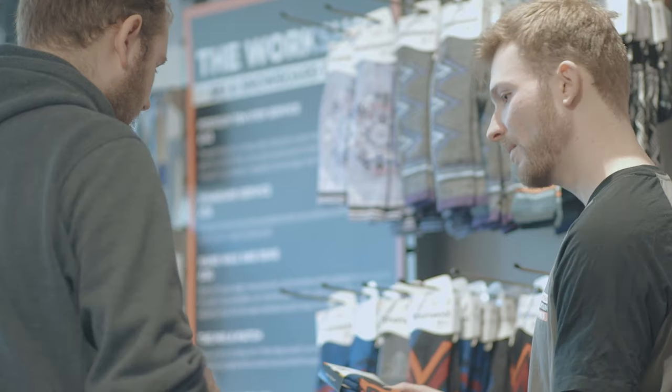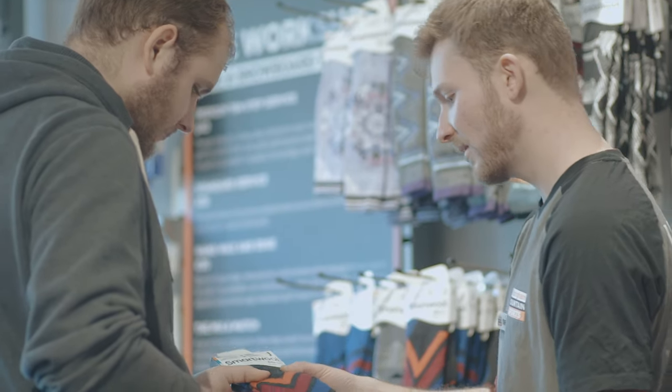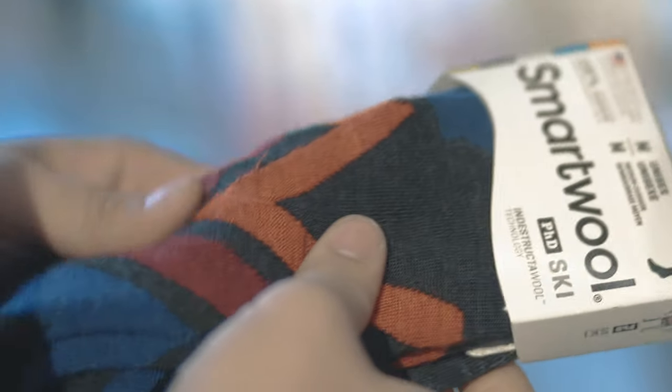Another really important thing to consider is the quality of the sock that you're using. We want a decent sock with a thin to medium thickness on it. We don't want one of those old school tube socks. If we wear a thick sock it's only going to make the boot feel even tighter and squash the foot inside the shell.